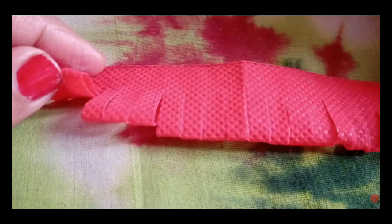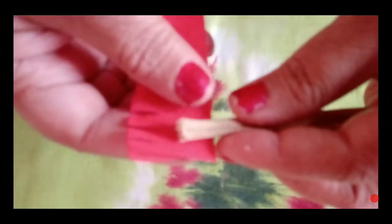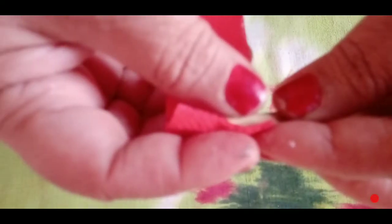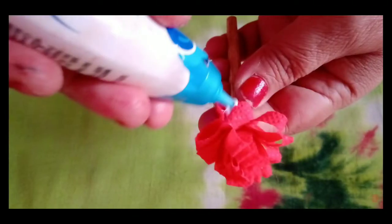Now we will cut it like this and use sticks with it. We stick with it, and the flower will be wrapped around — these are wrapped up and folded. Then the last flower will be fixed on top.